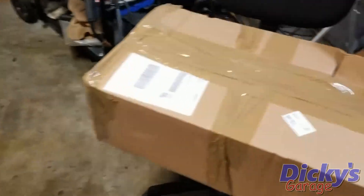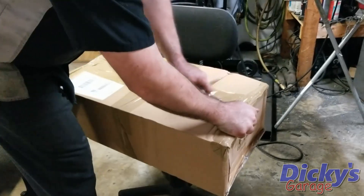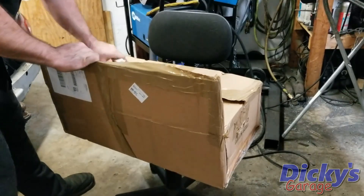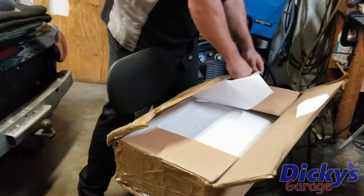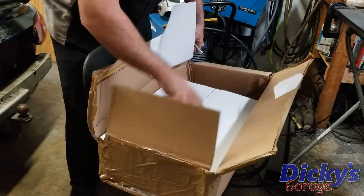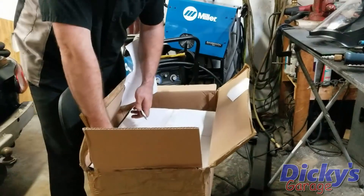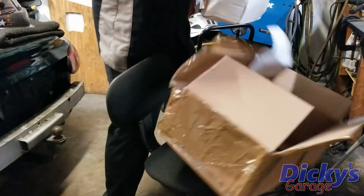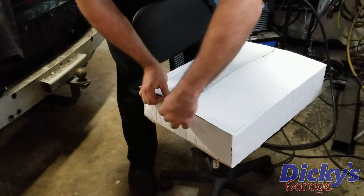And in this box is the solution. Let's get this thing open and see what's cooking. We got a box within a box here — you know it's good quality stuff if that's the case. Let's get that box out of our way and see what's in this one.